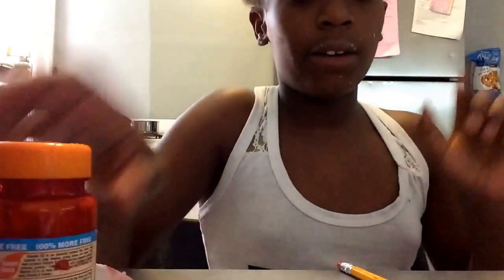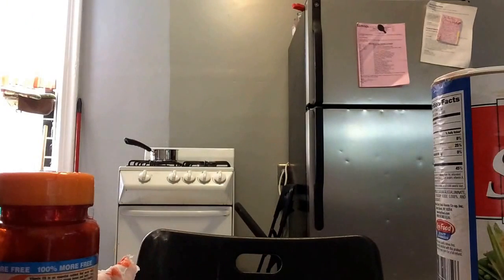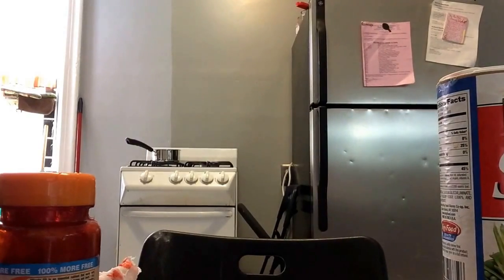Seriously, guys — I want to show you how my table looks. That looks like blood. Like I just killed somebody — it splattered their blood all over my table. It's not real blood, so nobody would notice. Oh my God, there's so much food coloring on my hands. Let me go wash it out. Let me use some paper towel. Okay, we're good.